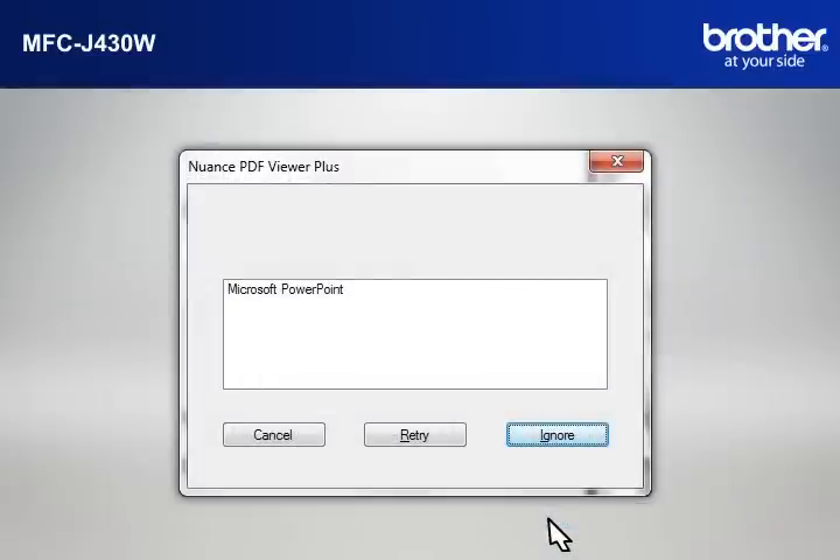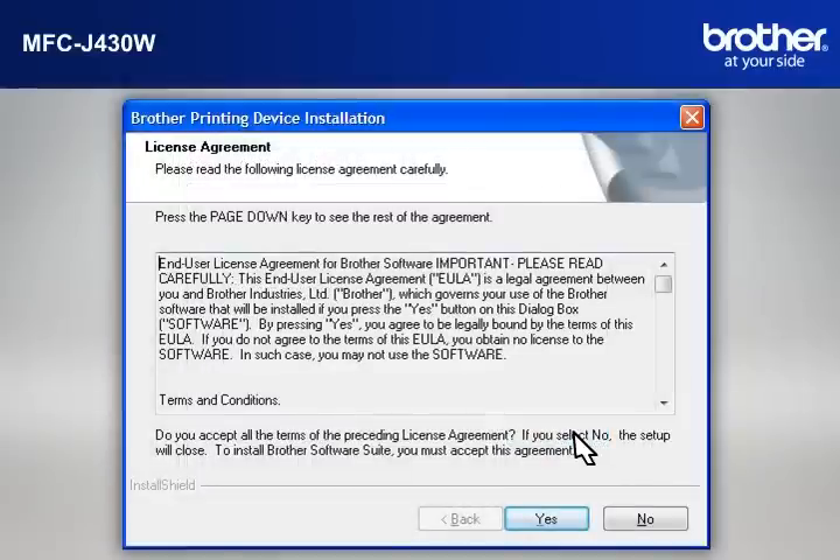If you see the Nuance PDF Viewer Plus window, click on Ignore to continue. At the Brother Printing Device Installation License Agreement window, read it and click Yes.